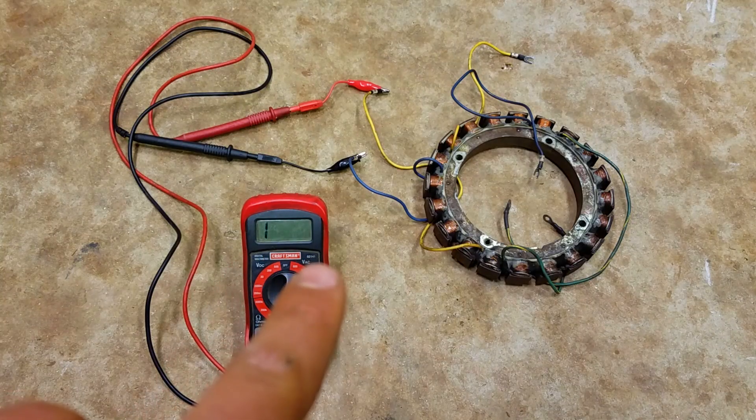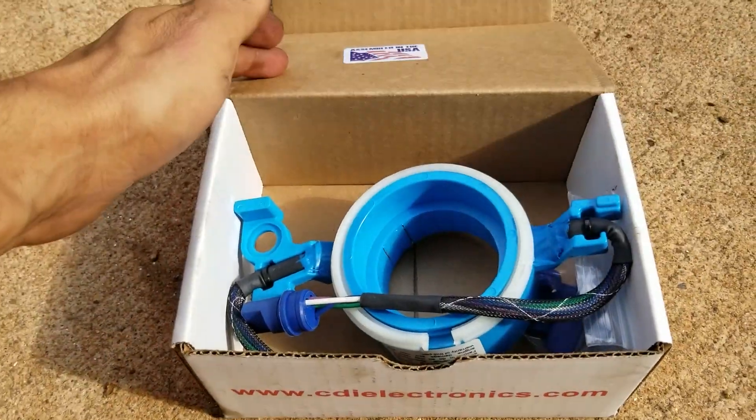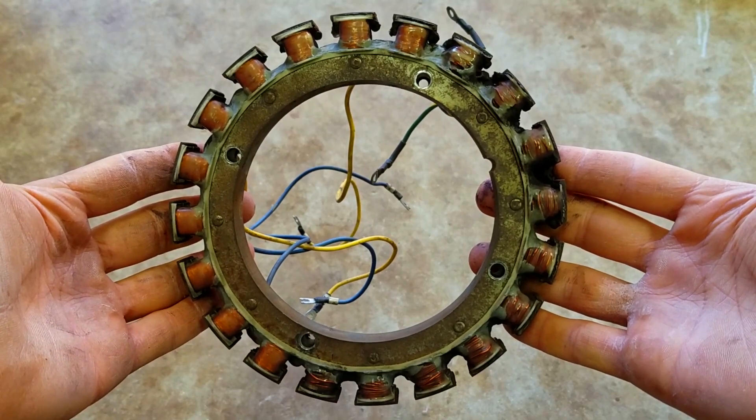If your stator's generating good voltage, it's probably good. If it's not and it ohms out bad, stator's bad — I've got a video for that. These things aren't easy to fix, it just takes time. Sometimes you've got to get a new trigger timer base and try it out, see if it works. If you don't have all the specialized equipment, sometimes you've got to get a new stator and try it out, see if it works.